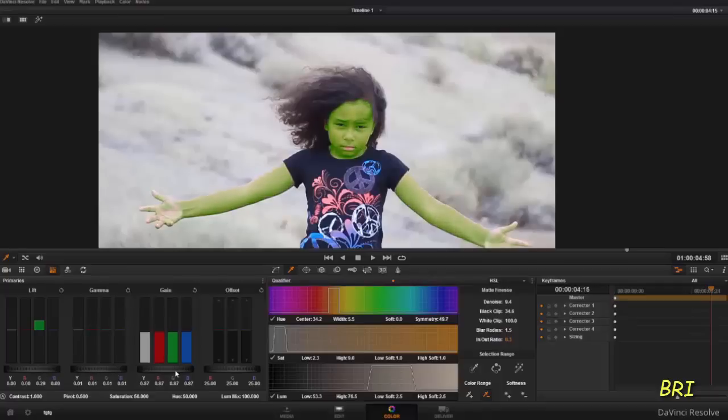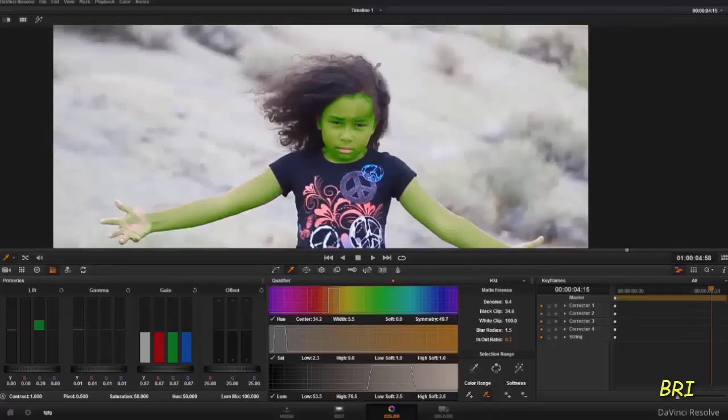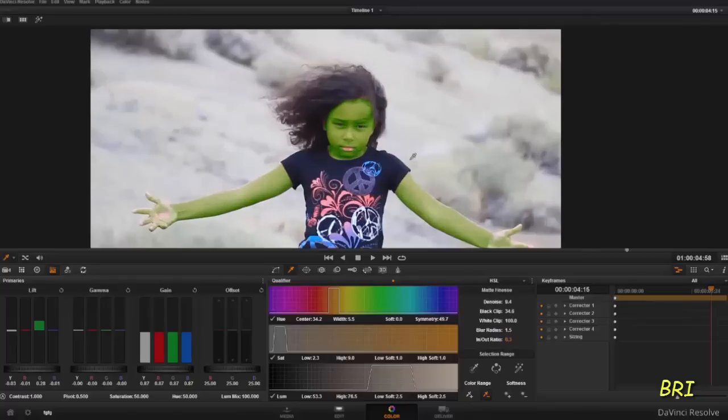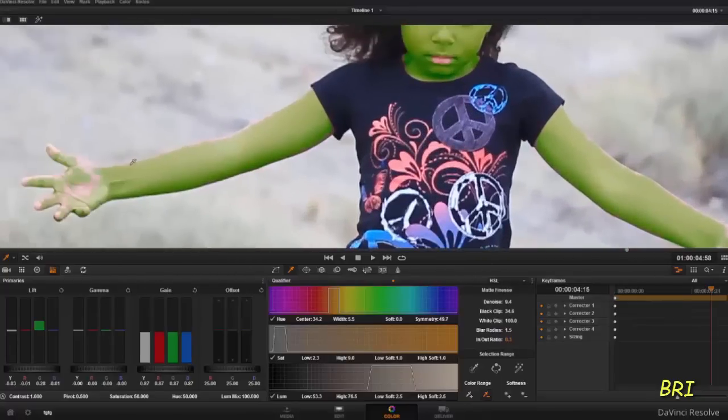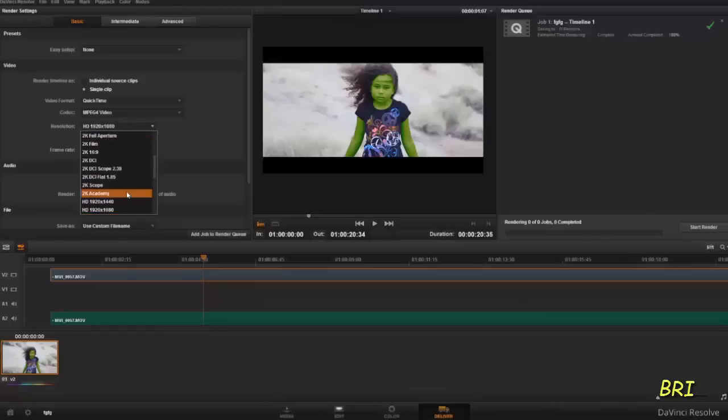And pull our green up just a little bit. Okay, so that should about do it — it's looking pretty good. So now I think we should just render this out so we can see the final.